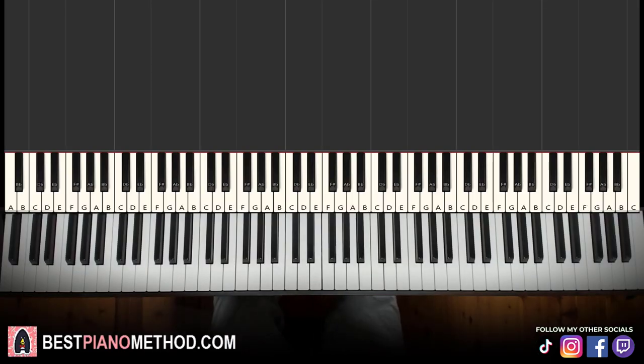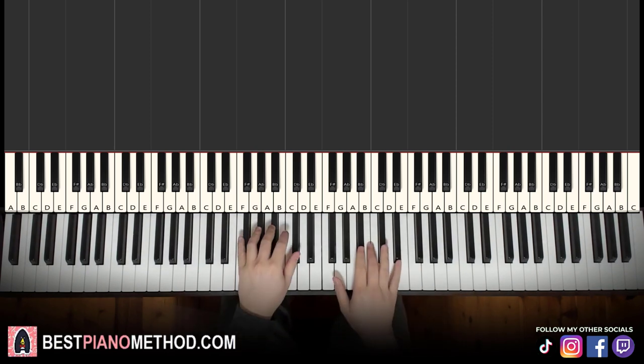Hello guys, this is Amos Doll Music and in today's lesson I'm going to teach you how to play the Banana Boat Song, Day-O song. So it goes like this — give you a preview, check it out.